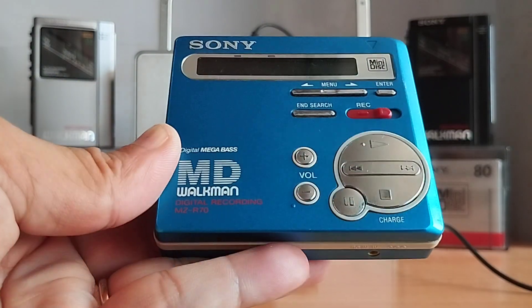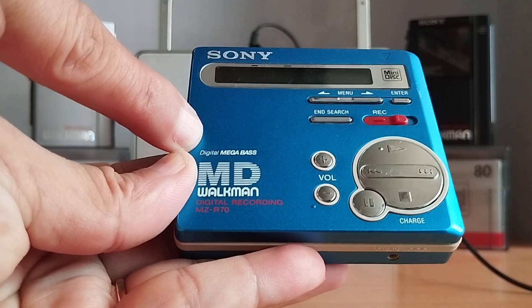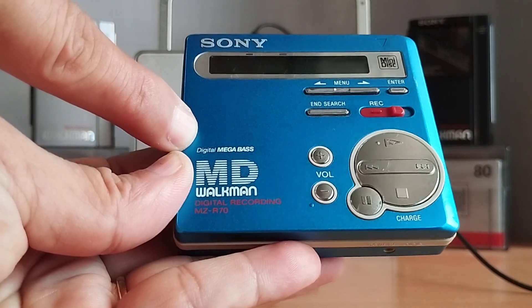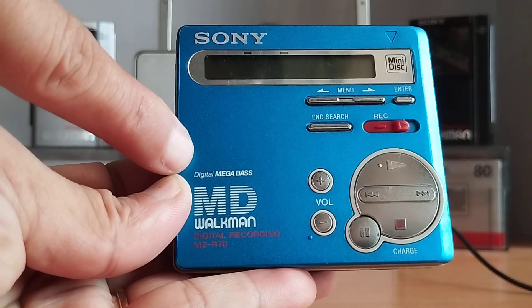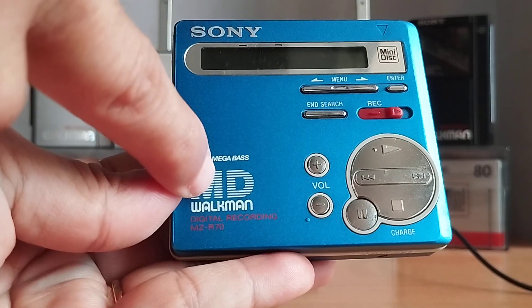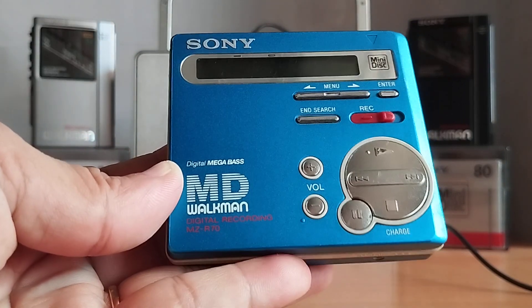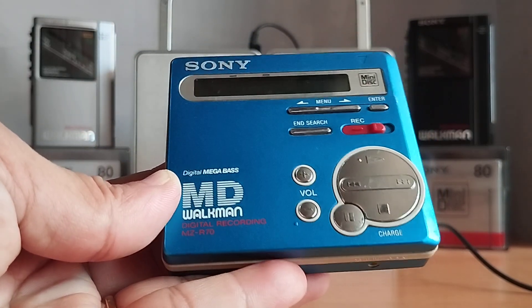Phía trên là tạm dừng và stop. Bên tay trái phía dưới, Sony in cái logo. Có chữ Walkman. Và sản phẩm này là Digital MegaBass, có chức năng Digital kỹ thuật số và MegaBass.